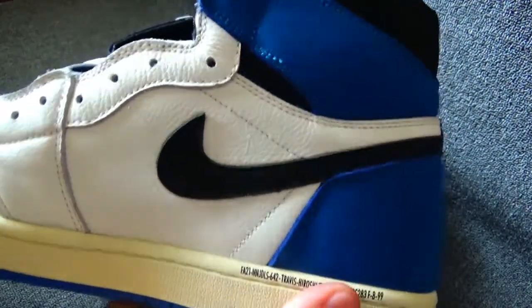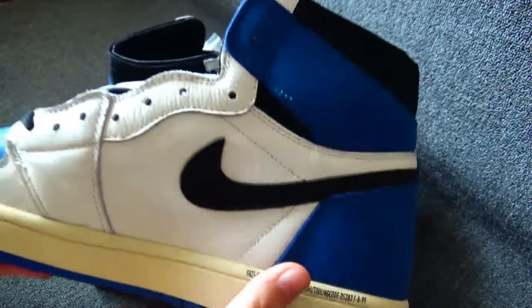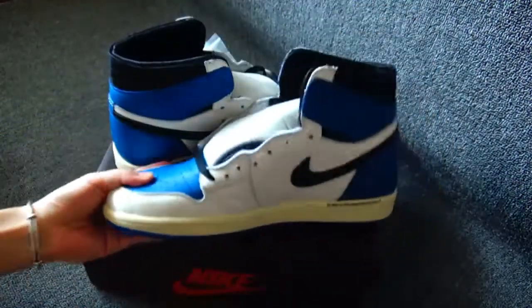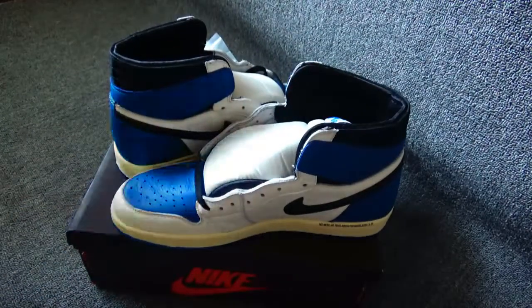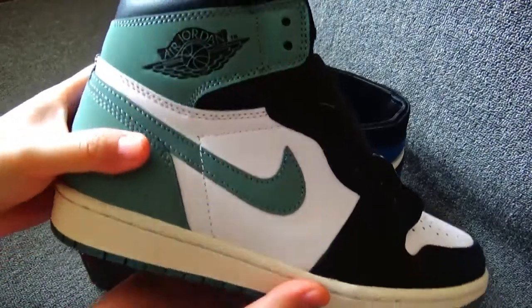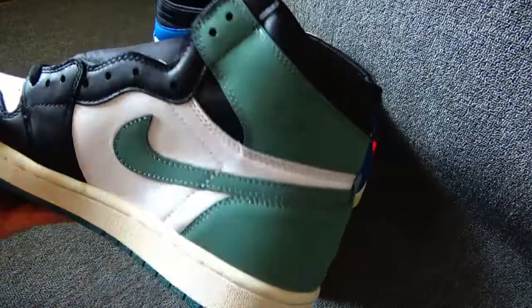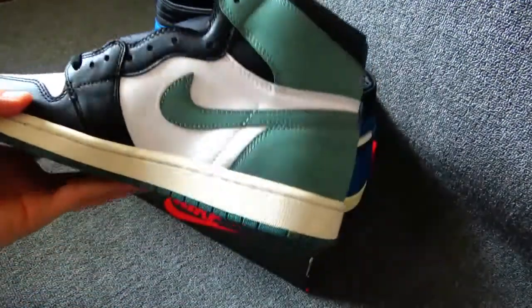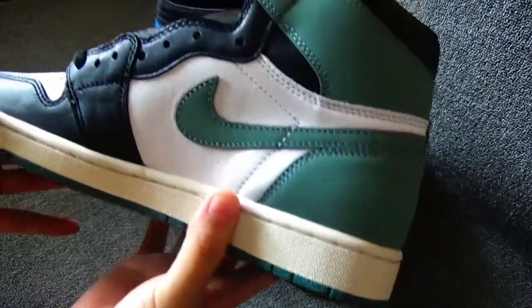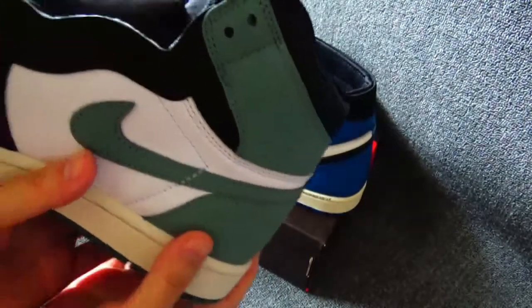Do you notice the difference compared to another Jordan 1? I'll take another Jordan 1 shoes for contrast. You can see this pair of shoes — this one is also a classic Jordan 1 shoe. It's Jordan 1 Retro, grey and green. The color is special, I like it.